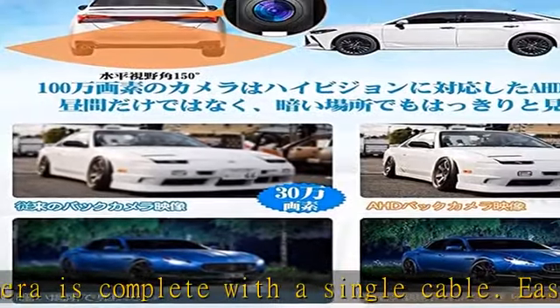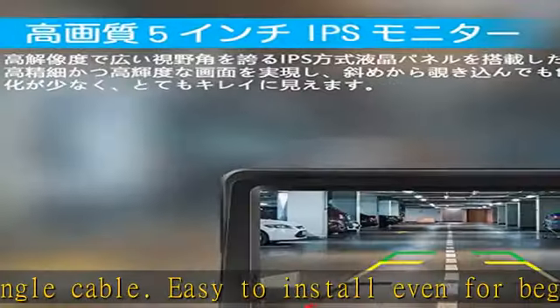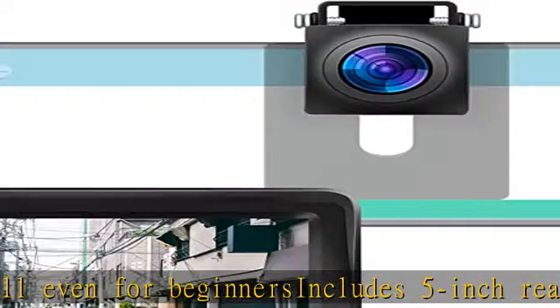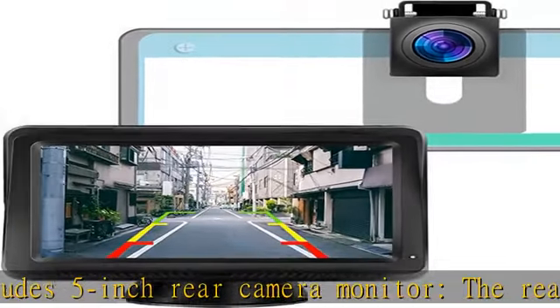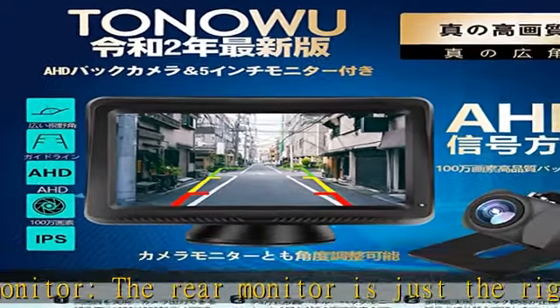The monitor resolution is 1024x600. The AHD rear camera feature supports high-definition image quality for a wide field of vision. AHD — analog high-definition — is a video format that enables high-resolution video output with analog standards.